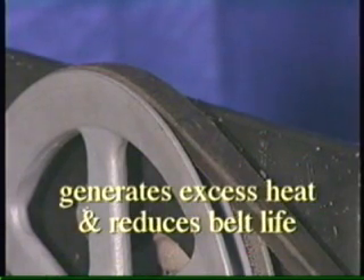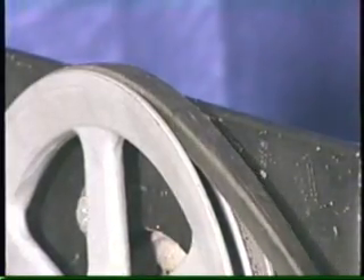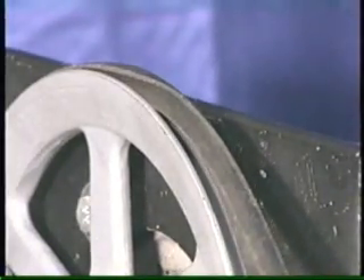The rubbing and pulling against the shiv generates excess heat and wears both the belt and the shiv, drastically reducing belt life. In extreme misalignment, a belt may roll over in the shiv or actually ride out of the shiv.